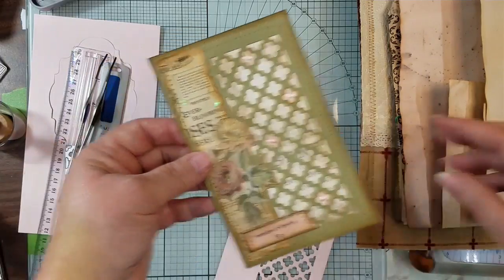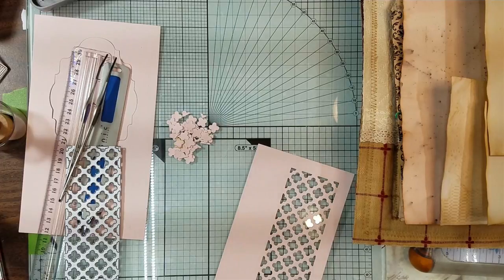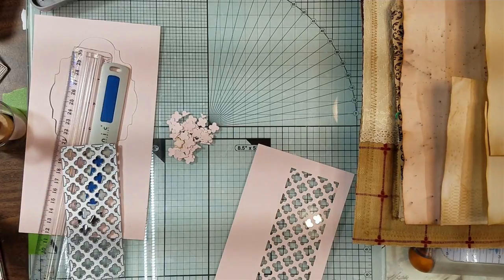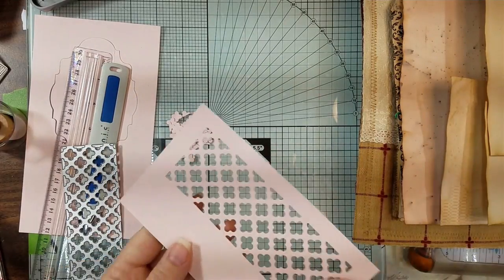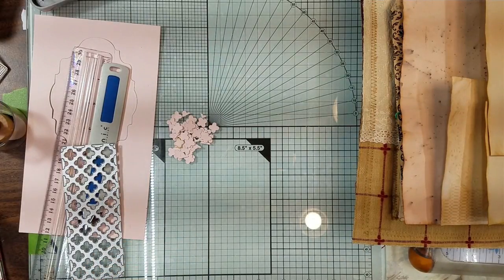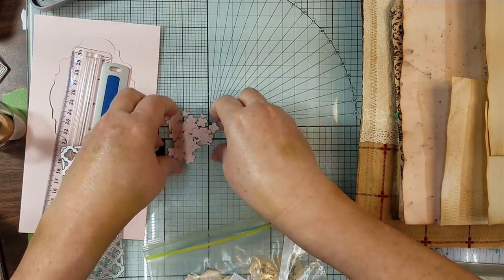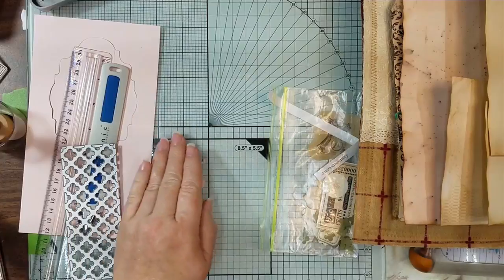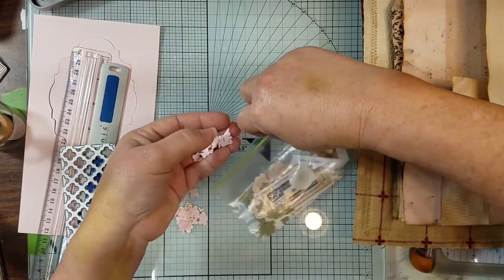So now let's get to the next little project. Let me go ahead and scrape these up — we're gonna make something with this so we're not throwing it away. Let me put that aside, get my little baggie and my junkies. I've got my little scraps in here, so let's just put these in here because I'm gonna have to use them.